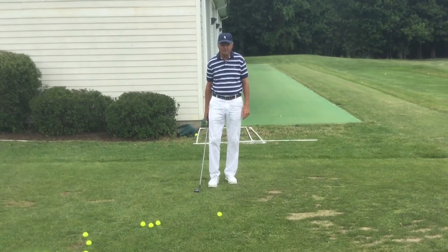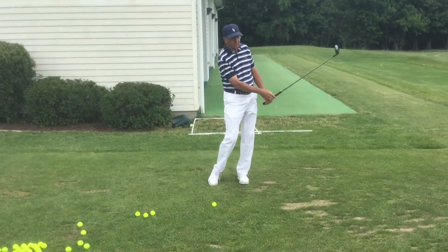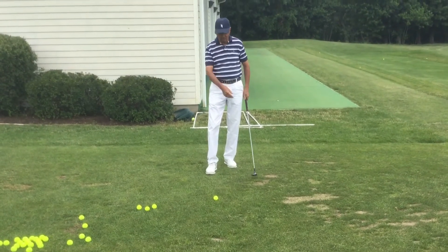I'm a good hybrid player and I employ them in this fashion. A lot of people will say that you should hit them like irons and take a divot. Other people say you should hit them more up front like a driver. I go right in between.